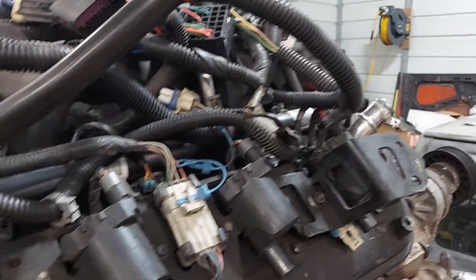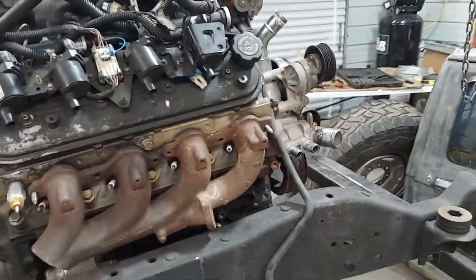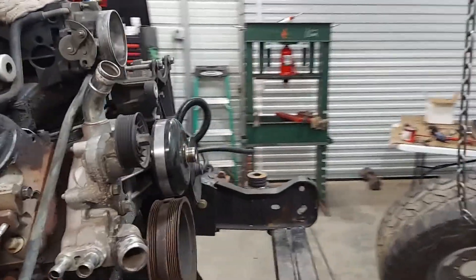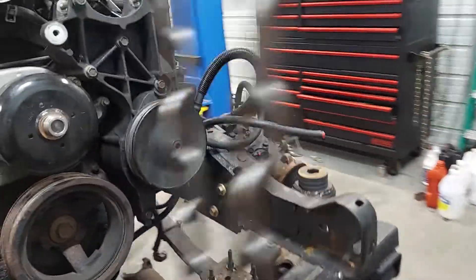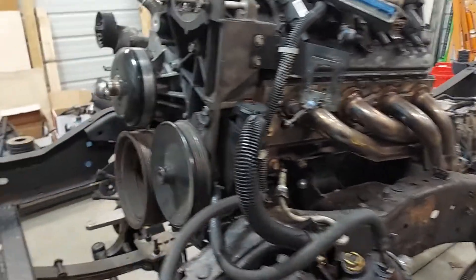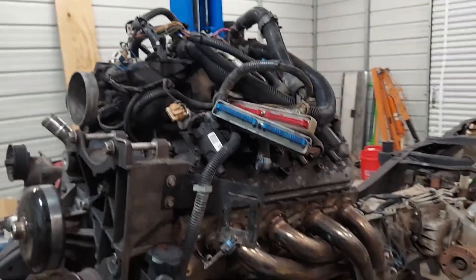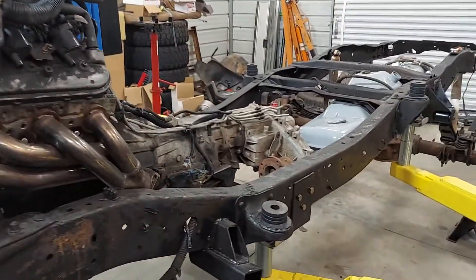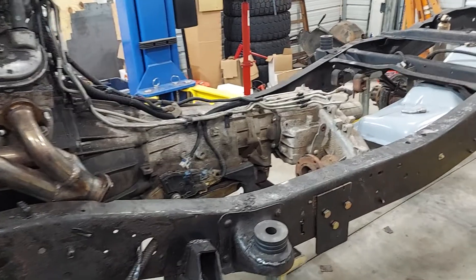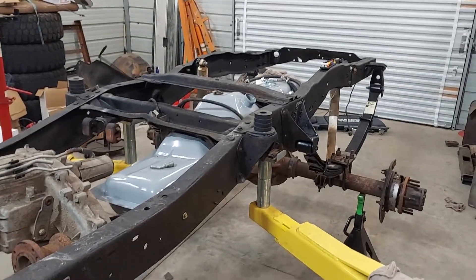Pretty much used everything I could off that Suburban — anything and everything: the wiring harness, engine, water pump, accessories. If you're doing an LS swap, get a donor — don't just get the motor. Because then you have to buy the brackets, the pump, the water pump, the intake, the harness, and the computer, and it gets real pricey. Get everything out of your donor truck if you can.